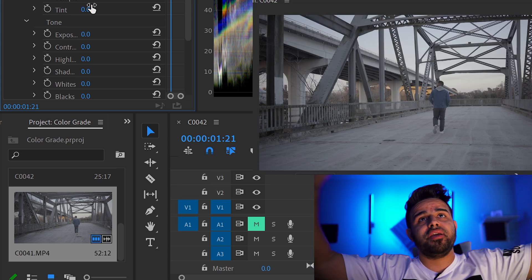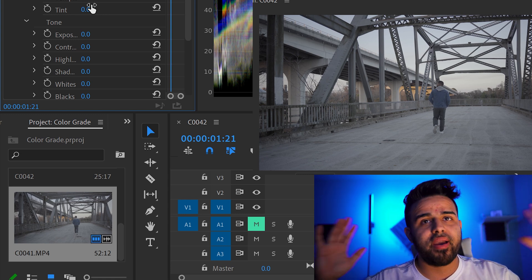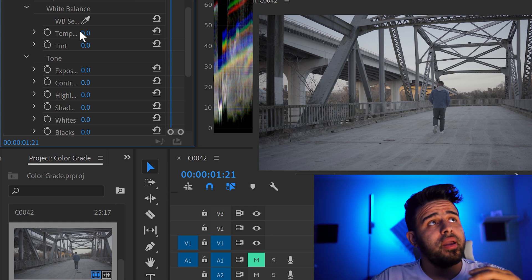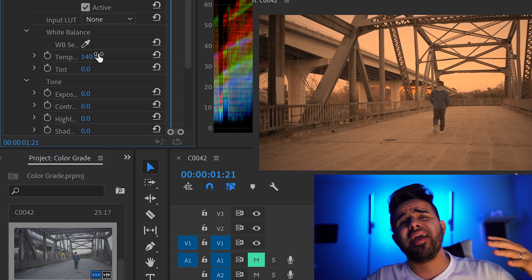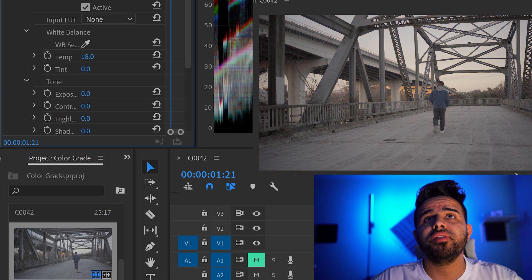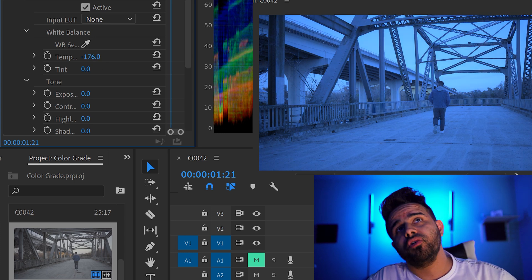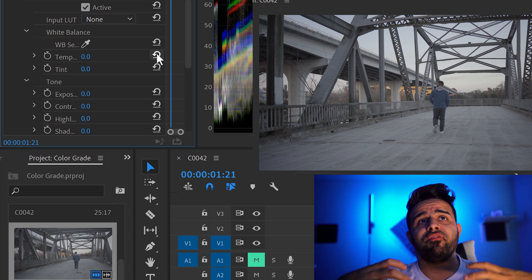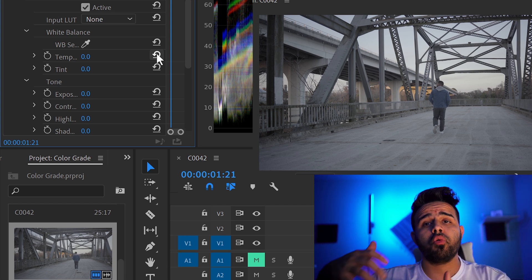For instance, let's say that I shot this and it looked way too blue. What you do is go into your temperature on Lumetri Color. Once you have that on there, you can correct it — if you went too yellow, go towards the opposite side. If you shot it too blue, go the other way and even it all out. I always try to keep my film as balanced in camera as possible so I'm not having to do so much work in post.